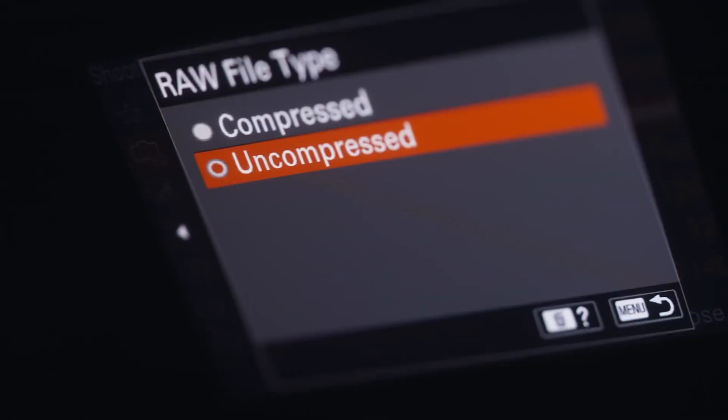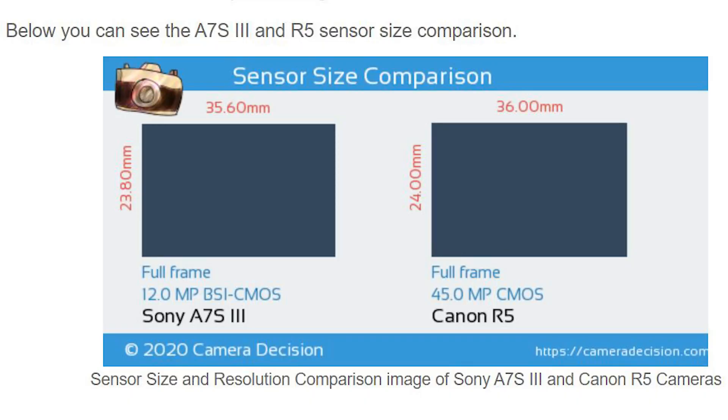The bigger your resolution, the smaller and less prevalent the noise will be. The A7S III is like a 12-megapixel sensor, and many believe you'll get better low-light performance because each pixel can absorb more light since it's bigger. However, I don't agree with that completely, because a sensor in total is going to gather the same amount of light no matter how many pixels you have, because it covers the same area. I just don't buy into the idea that fewer megapixels gives you better low-light performance.